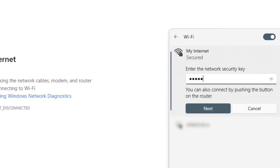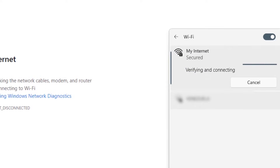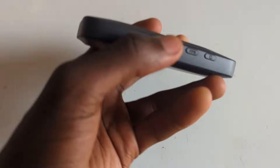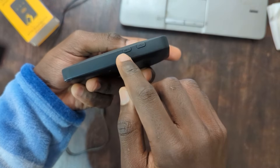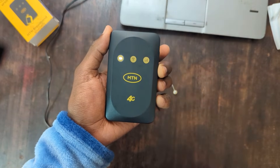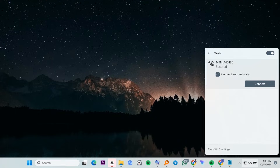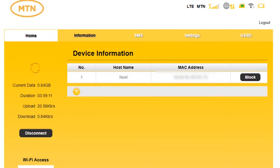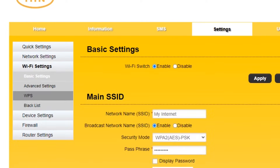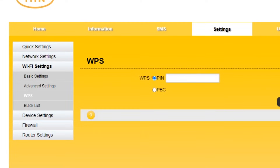Next, let's see how to use the WPS button. The WPS button lets you connect devices without using a password, and this works mainly for Windows laptops. To activate it, press the WPS button for about 3 seconds. You will see the Wi-Fi LED start blinking. Open your Wi-Fi networks on your laptop, click connect, and it will automatically connect without asking for a password. You may want to deactivate WPS so others can't connect without your permission. To do so, go back to your browser, type 192.168.1.1, log in, then go to settings, tap Wi-Fi settings, then WPS, then select pin and input a pin of your choice. Now anyone trying to use WPS will need to enter this pin.